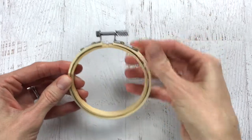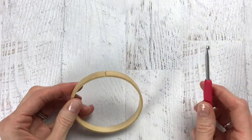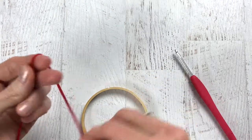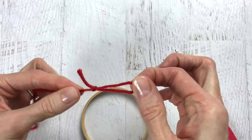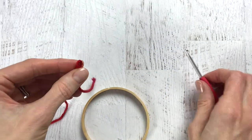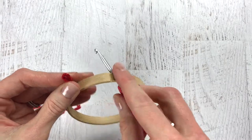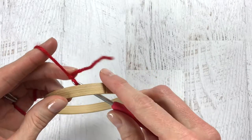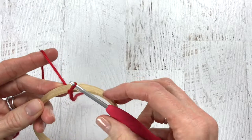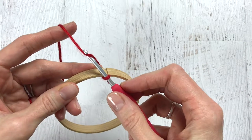We're going to get started by unscrewing our hoop and taking out the inner wood piece. Place the outer hoop to the side. Grab your crochet hook and your red yarn, make a slipknot and leave a small tail. Grab your hook, your hoop, and your slipknot, place your hook through the hoop, and then attach your slipknot to your hook. Pull the hook to the front of the hoop.